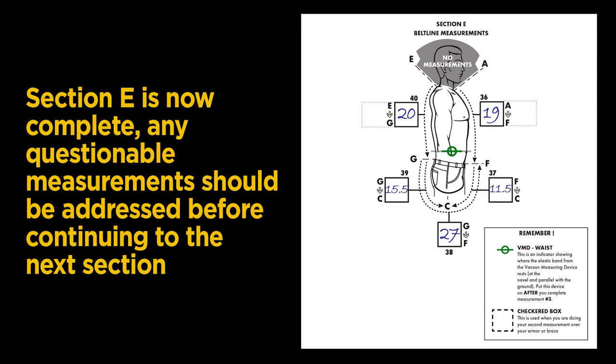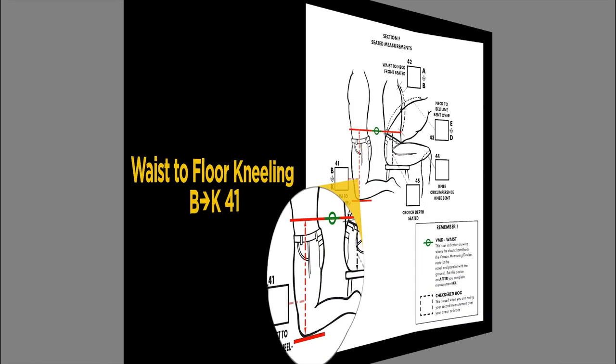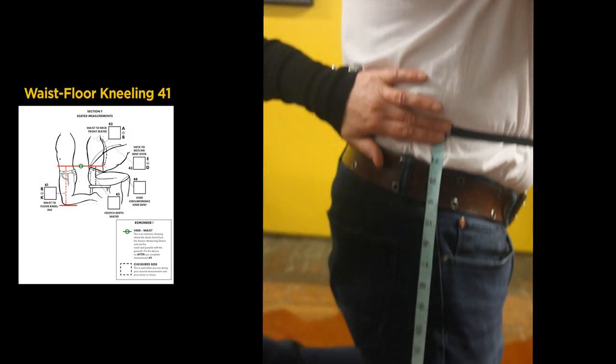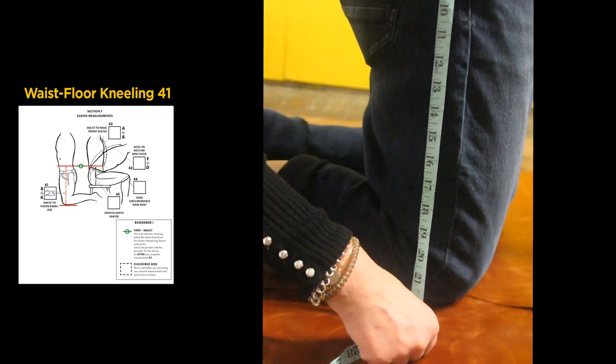Section E is now complete. Any questions on measurements should be addressed before continuing to the next section. Let's continue with Section F from the measuring form. From the kneeling position, measuring from the side, we measure from the center of the Vanson measuring device to the floor: 23 inches.